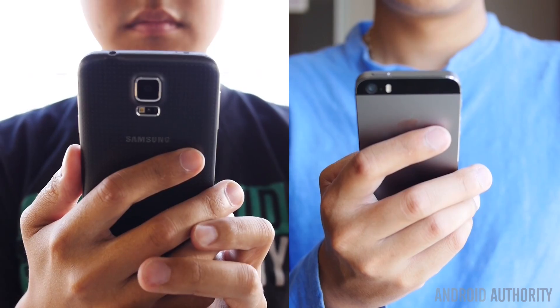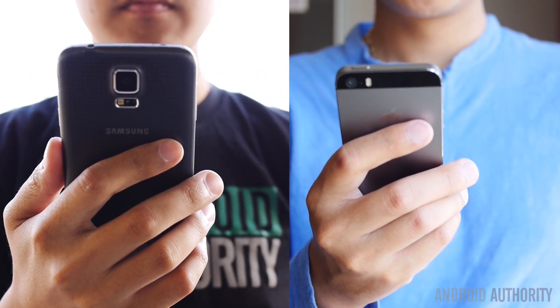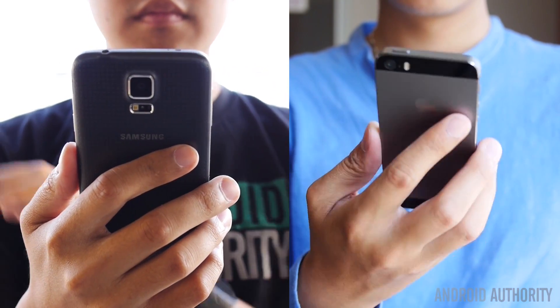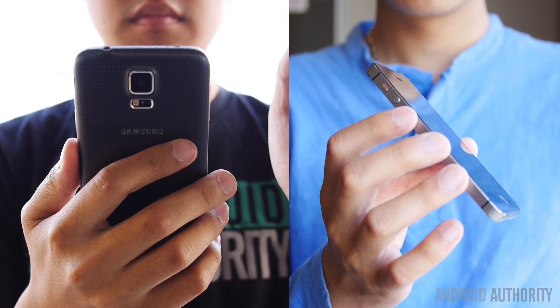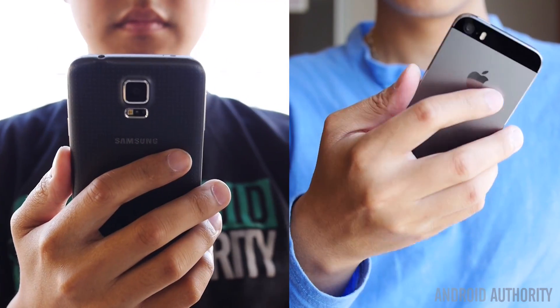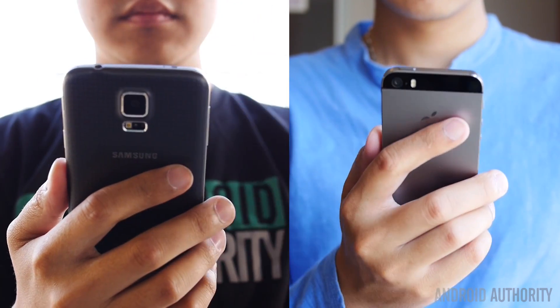When it comes to size, the Galaxy S5 is obviously in a class of its own compared to the much smaller iPhone 5S, which is essentially dwarfed by the 5.1-inch screen found on the Samsung flagship. However, when it comes to handling, the Galaxy S5 is pretty much the most accessible 5-inch screen device out there. Meanwhile, the iPhone 5S will feel at home in any hand and pocket. It comes down to whether or not you want a certain amount of screen real estate, and you have to know what the handling will be like as a result.